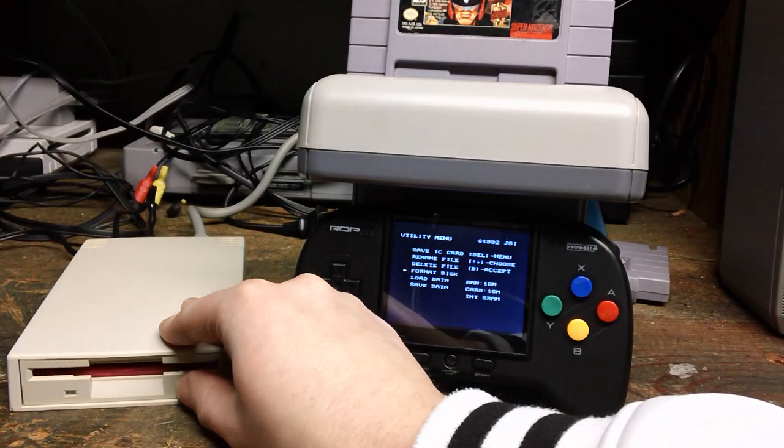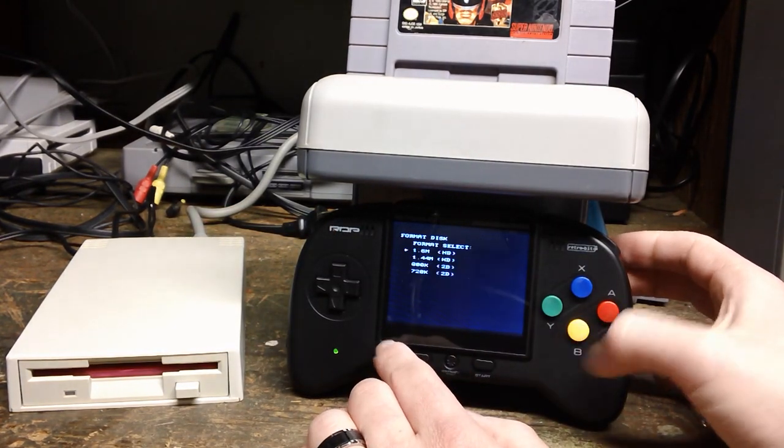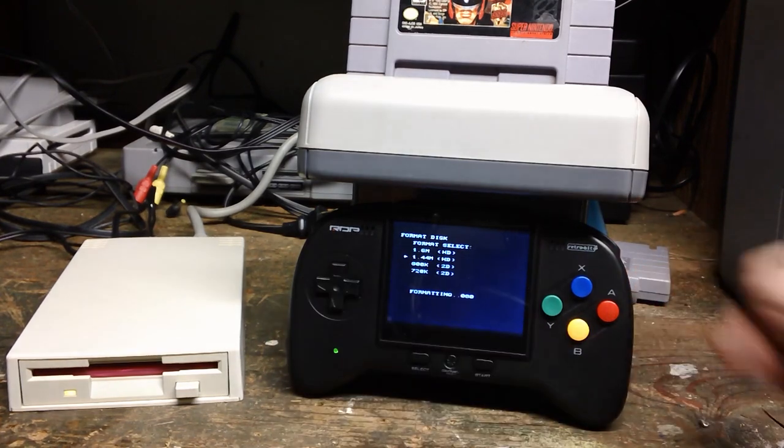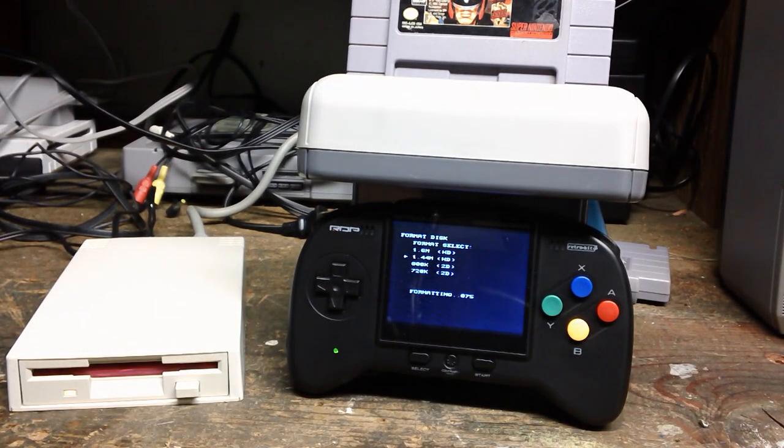It's actually a pretty loose drive when you put that in. It doesn't turn green or anything like it's going to load format. There we go — as you can tell, it's turning orange. It's formatting all the sectors.